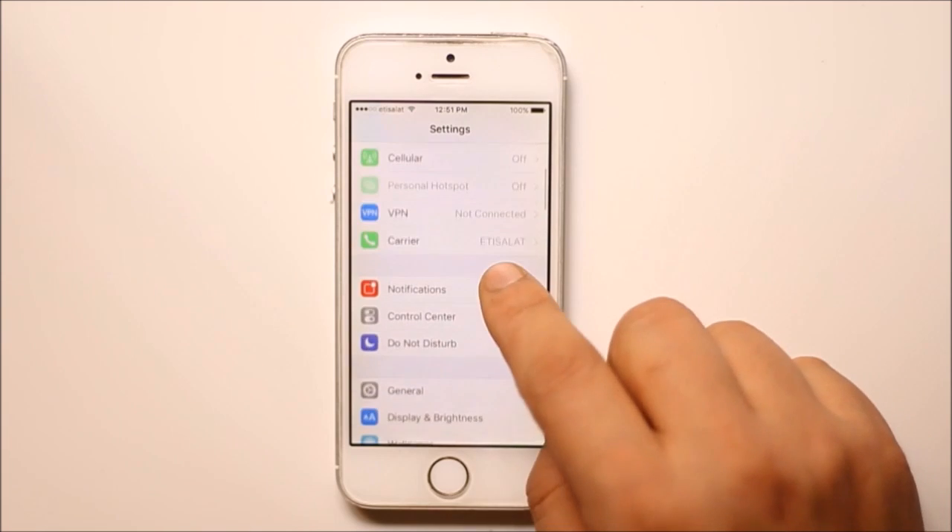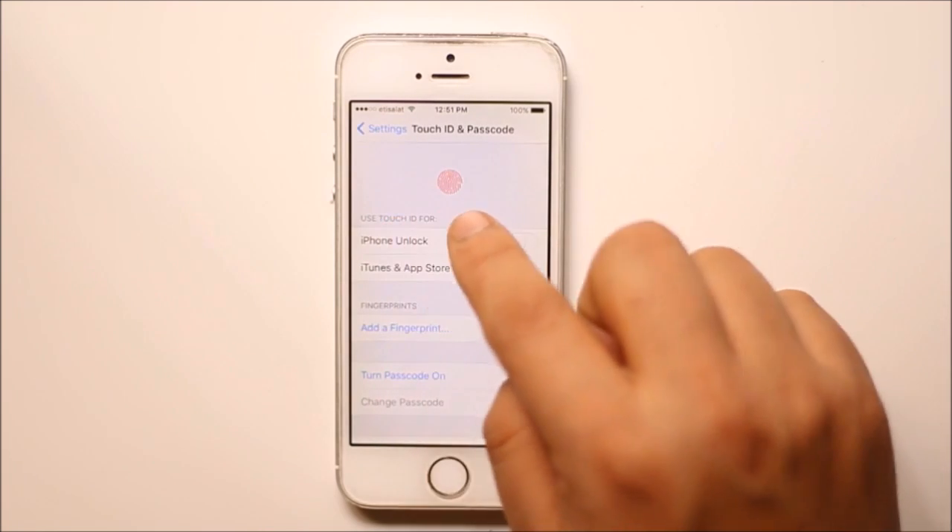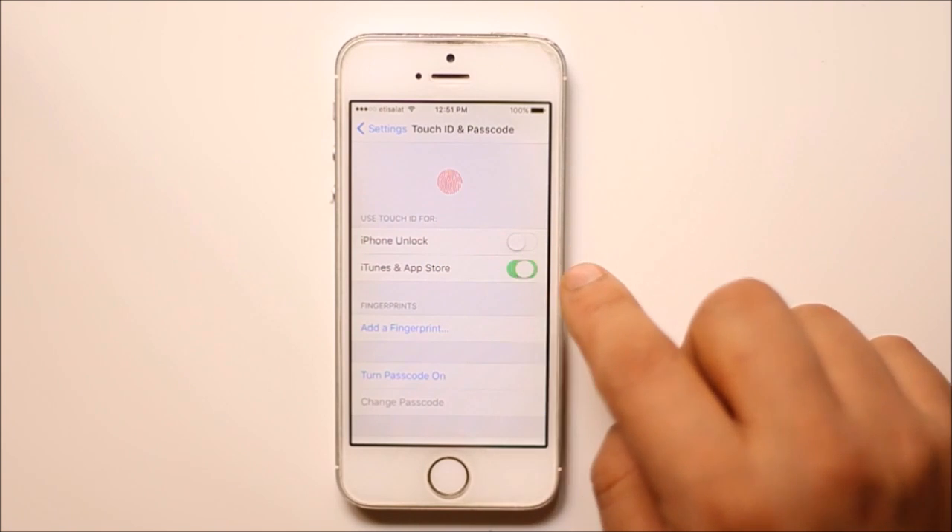Now go to Settings. Go to Touch ID and Passcode. Now under 'Use Touch ID for', enable iTunes and App Store.